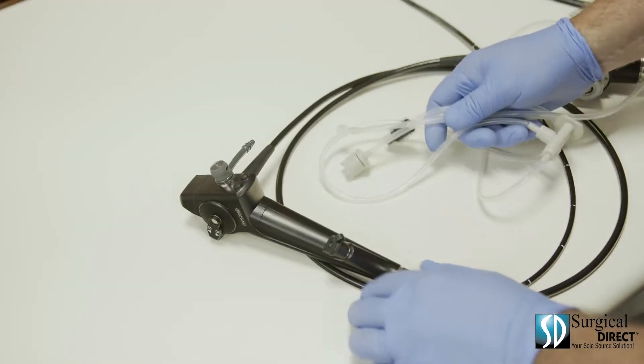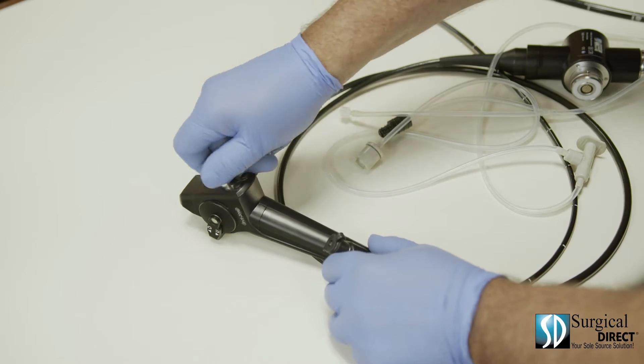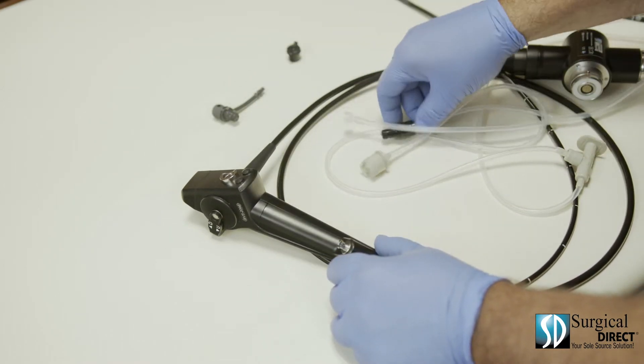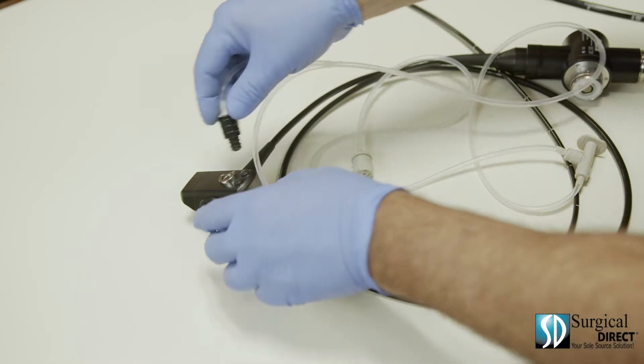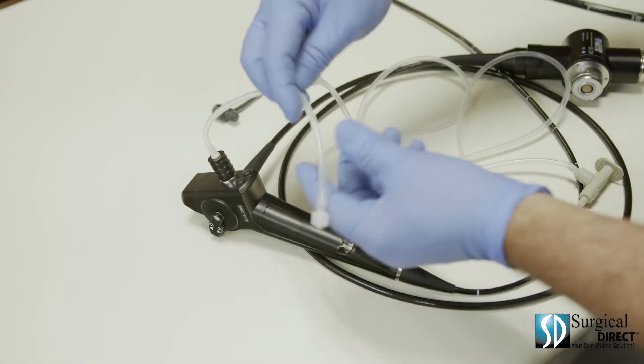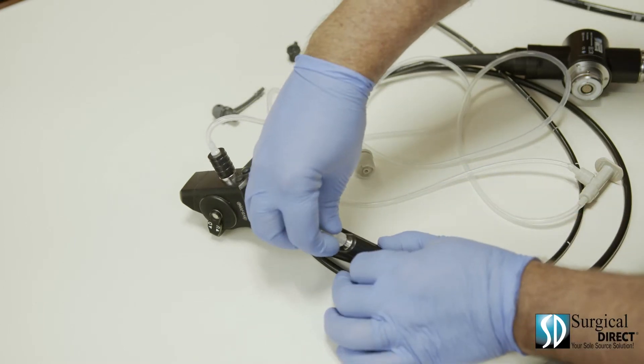The cleaning adapter for the bronchoscope is a little different. Remove the suction valve and remove the biopsy port cap. Insert the black end into the suction hole, then attach the lure lock to the biopsy channel.